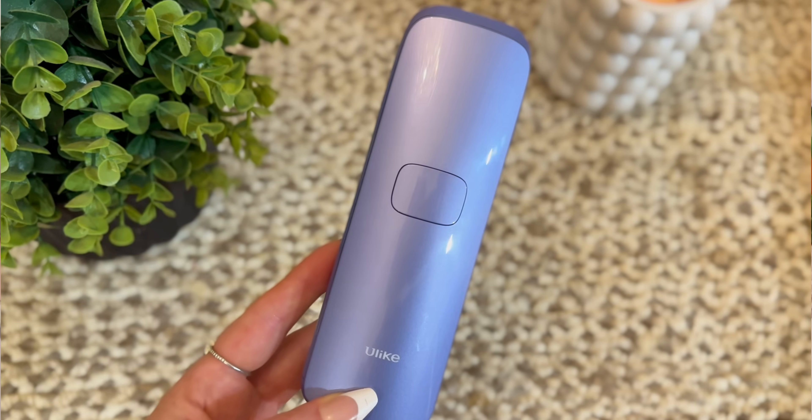Here are six additional details about Ulike at-home laser hair removal. First is its technology. Ulike uses intense pulsed light, or IPL, technology. IPL works by emitting pulses of light that are absorbed by the melanin in the hair follicles. This heat energy then destroys the hair follicles, inhibiting their ability to regrow hair.